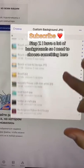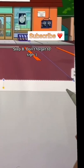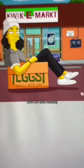Step 7: I have a lot of backgrounds, so I will choose something here. Don't forget to sign. Rate the final result.